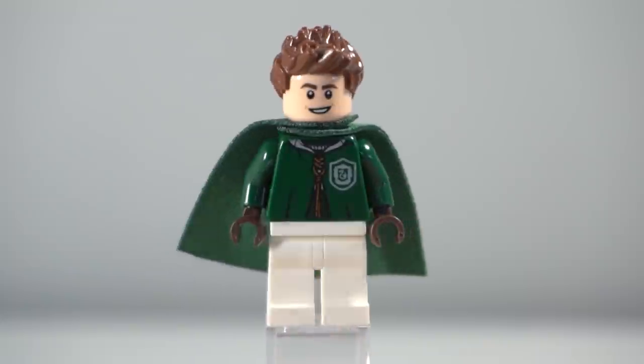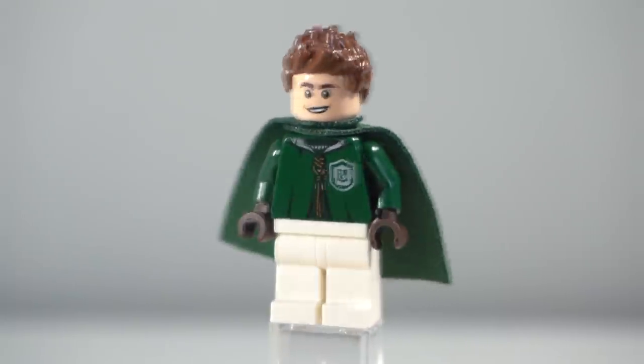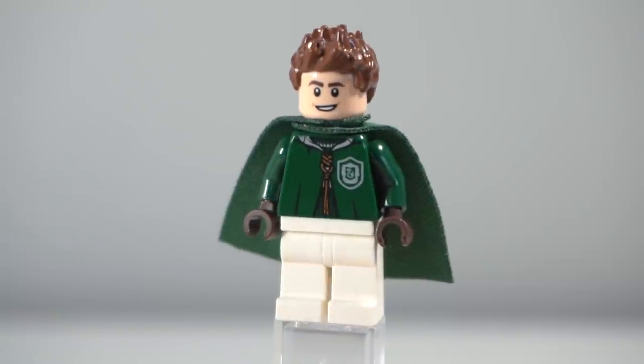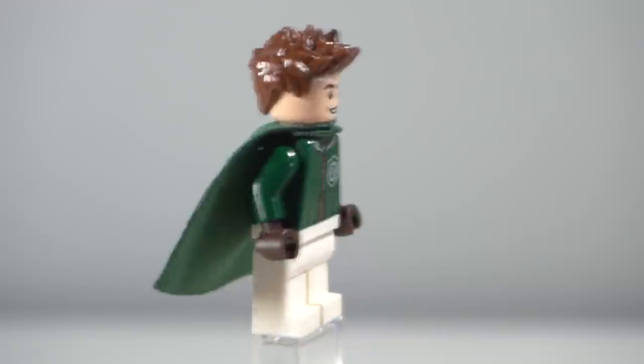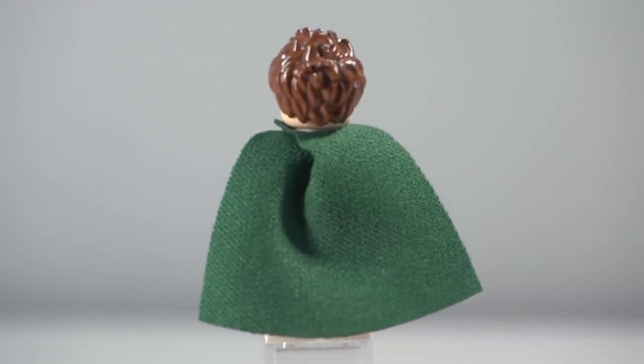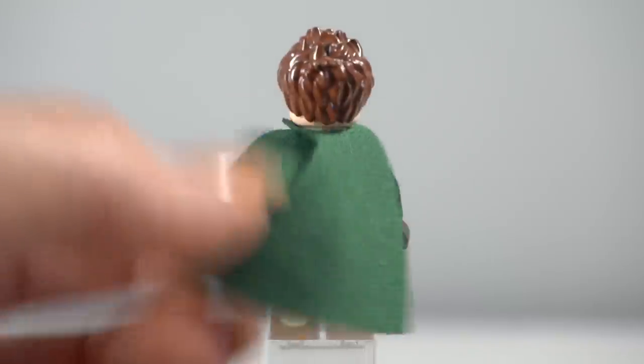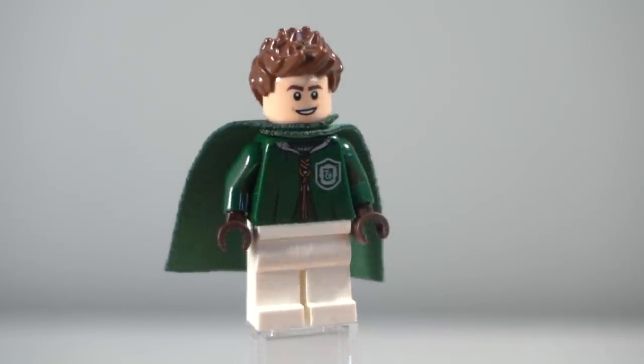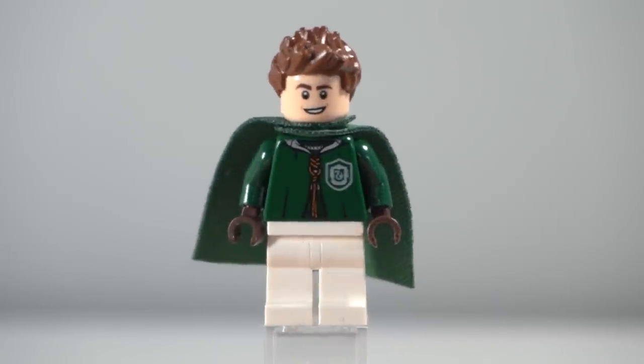Next up is Lucien Ball, and he is from just the regular Quidditch match set. There's nothing too special about him — he's got a very generic face and generic hair. But at least he is a named character, unlike most of this team, so it's quite nice to know about him and have him. I've got a lot of versions of him in order to make this team.